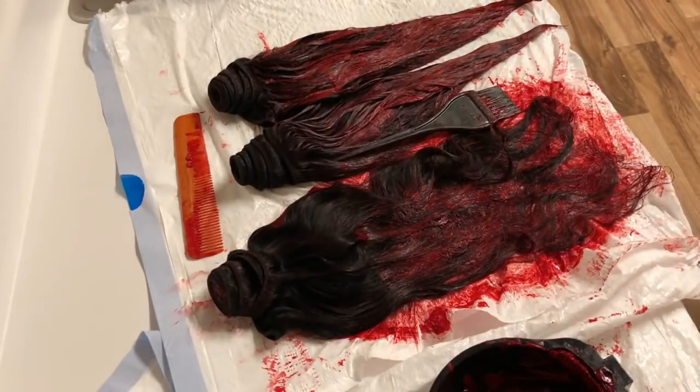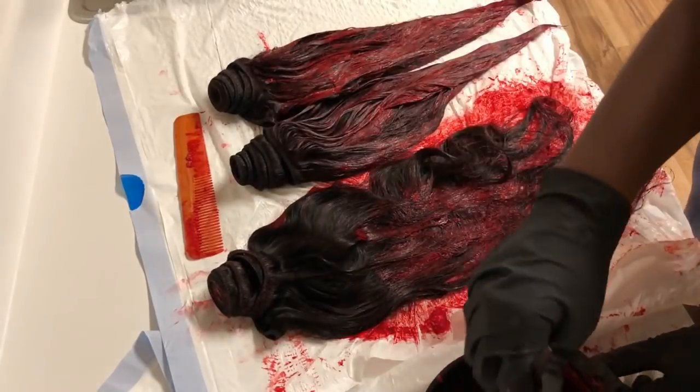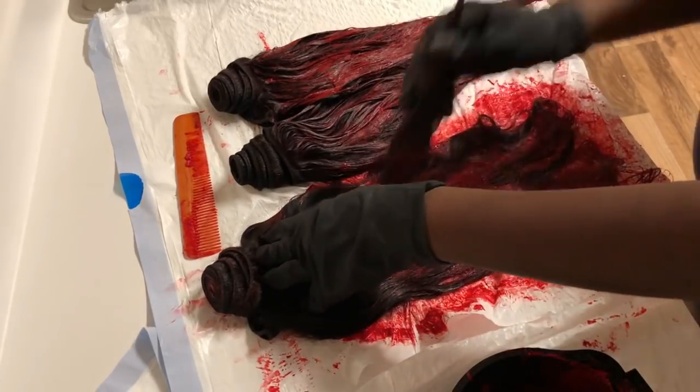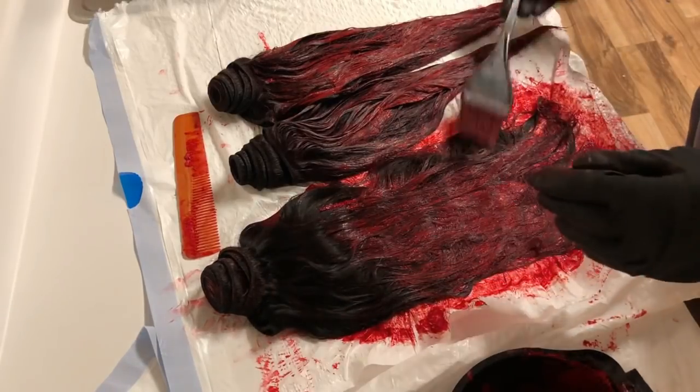I really hope you enjoyed this video and learned something. If you're a beginner like me, definitely try this — I promise it will work. You can't go wrong because this was literally my first time doing the frontal. Thank you so much for watching, and don't forget to subscribe to my channel!